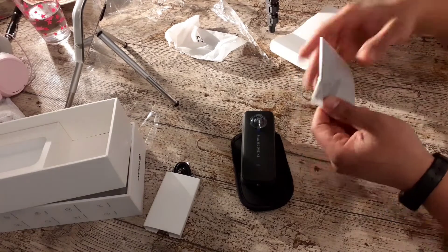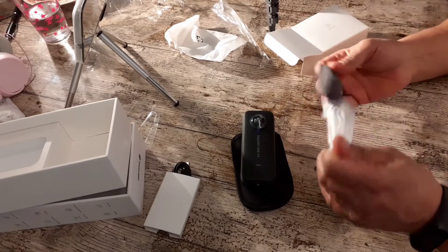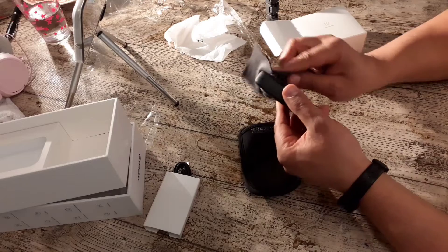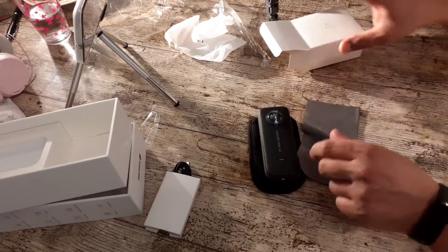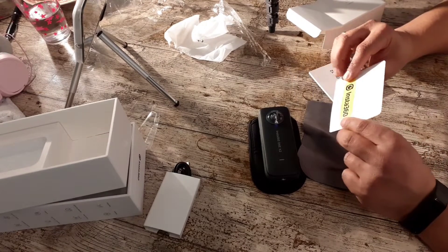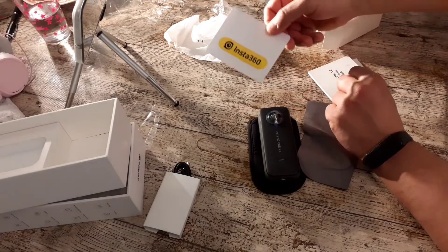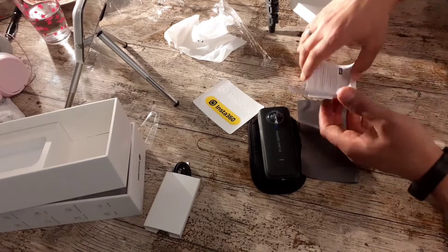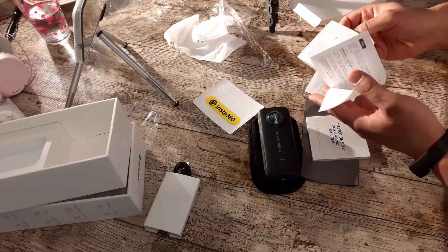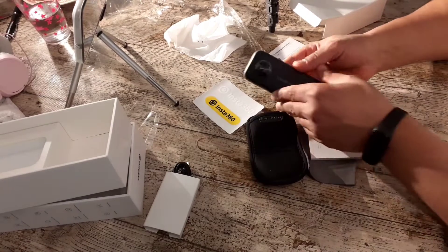We still have the camera here and we look at what's more inside this box. I think it's to clean the lens — something for cleaning. Okay, a booklet. And the sticks — Insta360 sticks. Okay, it's good. And the instruction book here for people who need to read something.